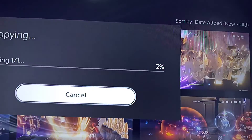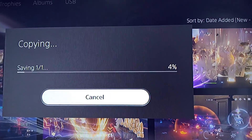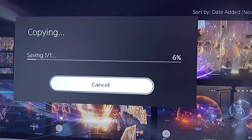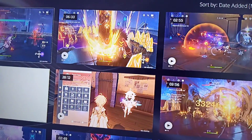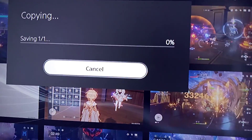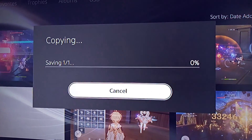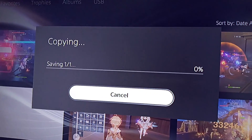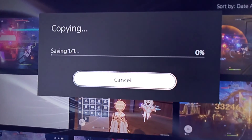Alright. The problem is now it doesn't show how long the transfer is going to take. It should show like how many minutes the transfer should be. There might have been an update that changed things. I guess there's no more time indicator showing how many minutes.